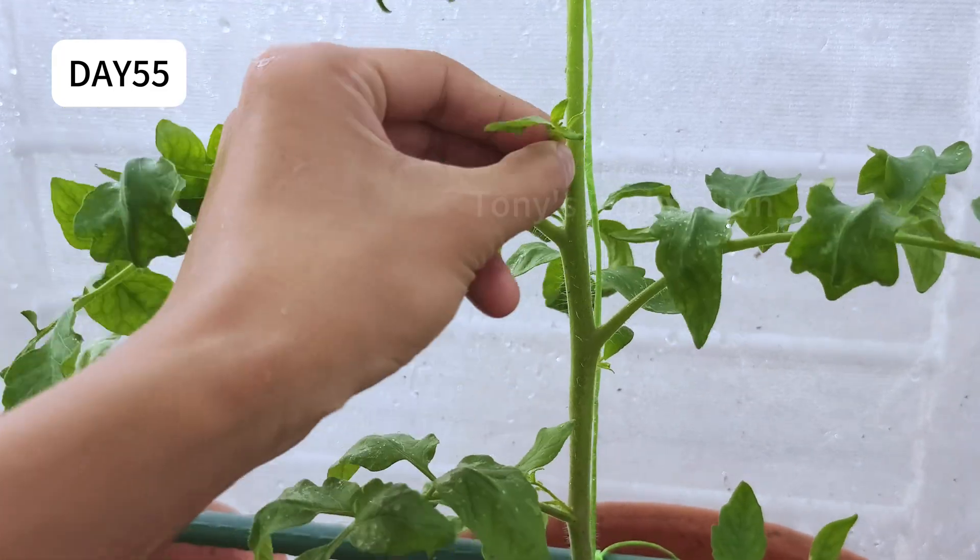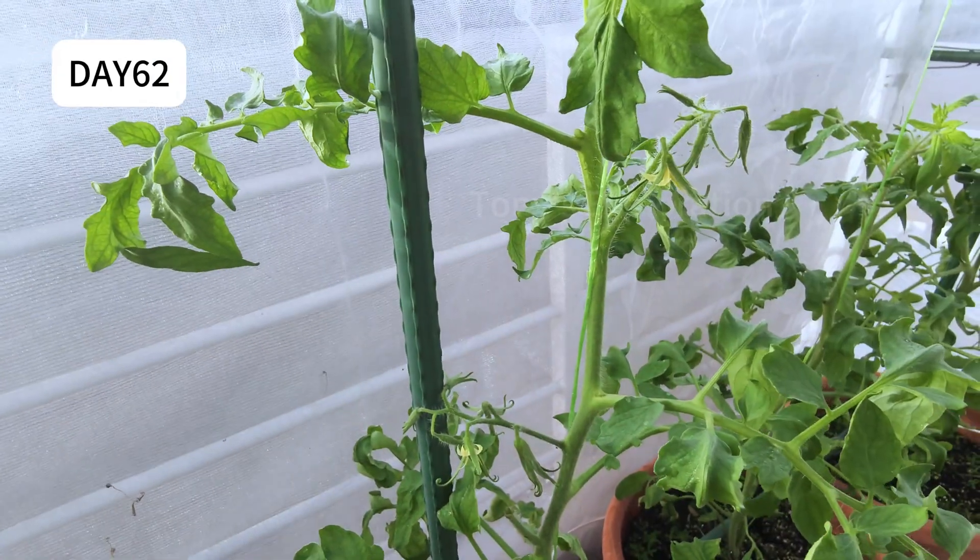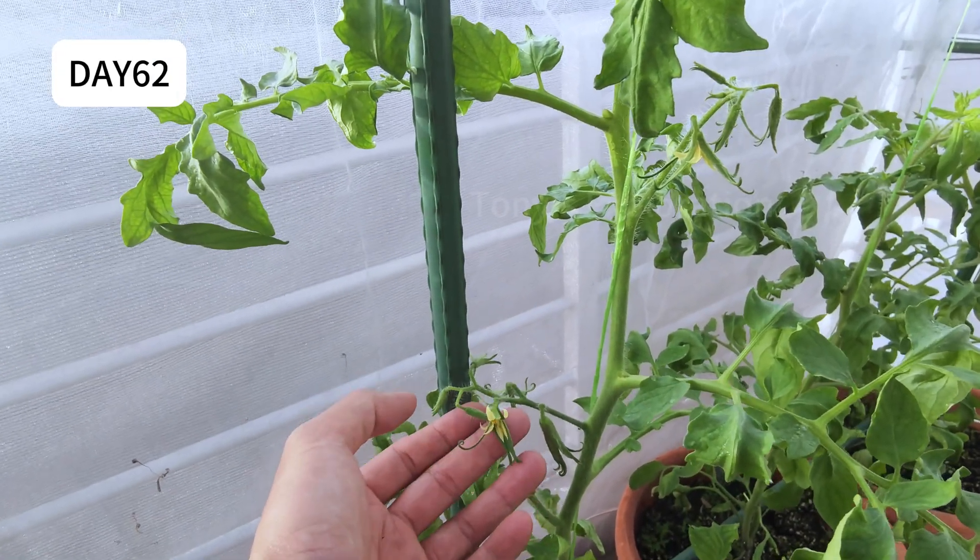Remember to constantly pinch or snip off these suckers when they're small. Day 62 — look at these beautiful first flower clusters.